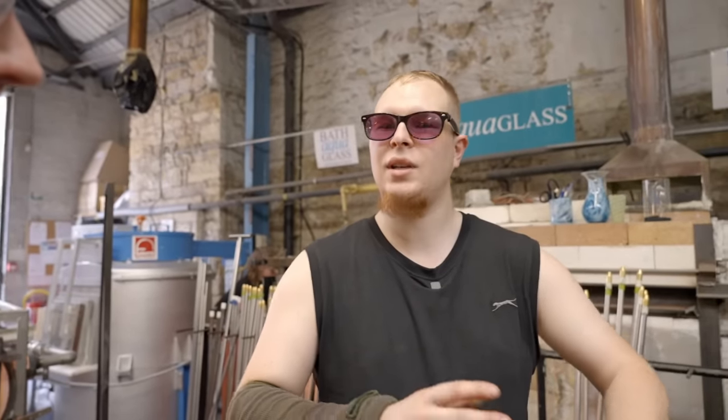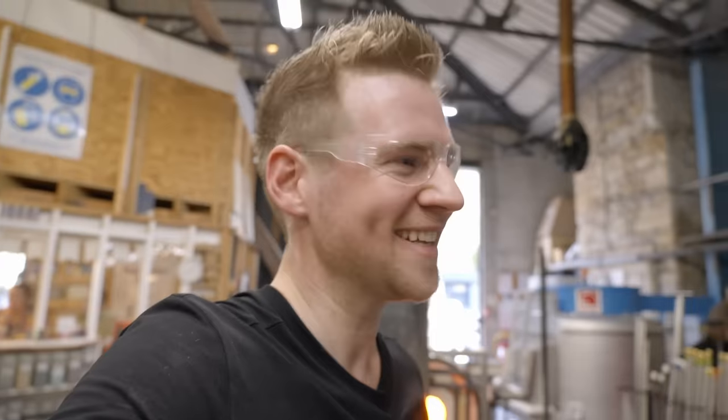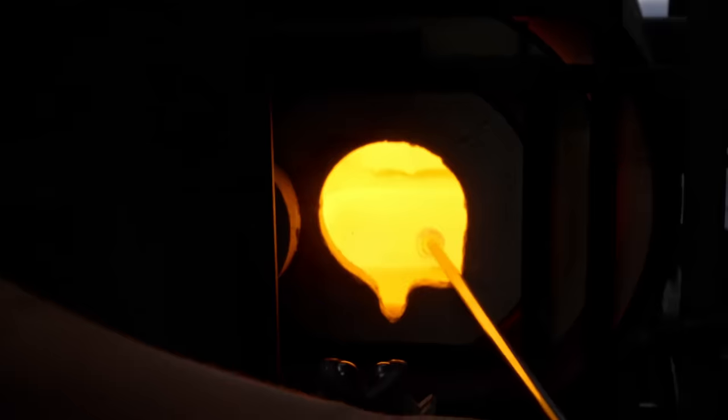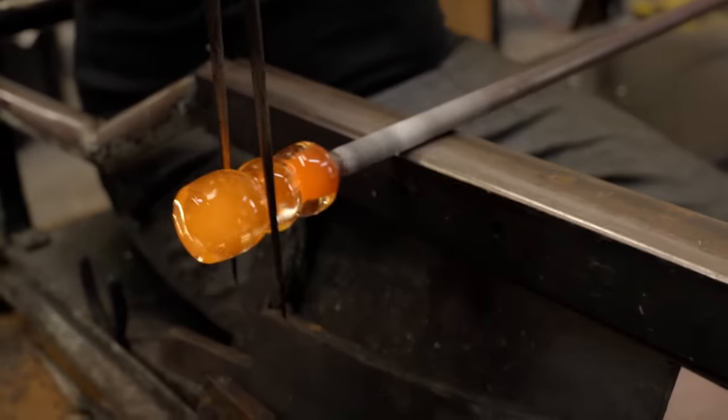Slim showed me how to gather the glass out of the furnace safely, then we took a couple of turns at me doing it. So first a demo on how to pull glass for the first time out of the incredibly hot furnace.